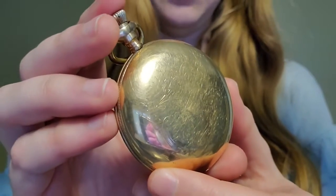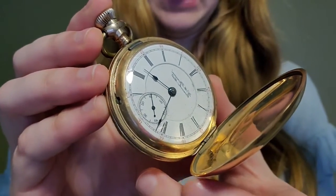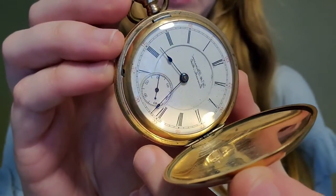The watch opens how you'd expect, by pressing on the top, and the top opens like that to reveal the clock that is on the inside.